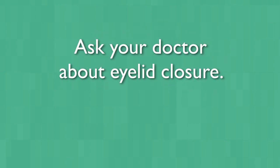Glaucoma eye drops are medication and they do have the potential to travel from the eye into the back of the mouth and nose. From there, they can enter the bloodstream and potentially cause side effects that affect the whole body. Although it is only a small percentage of patients where this will occur, you should ask your eye doctor whether you should perform eyelid closure to reduce the amount of medication that gets into your body.